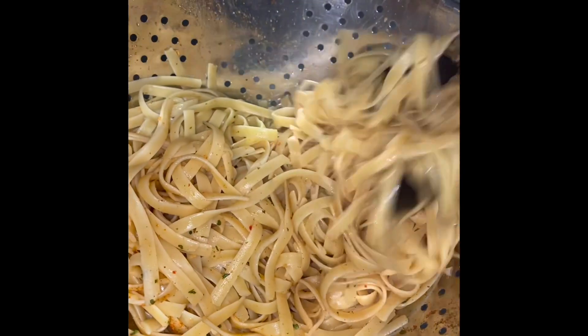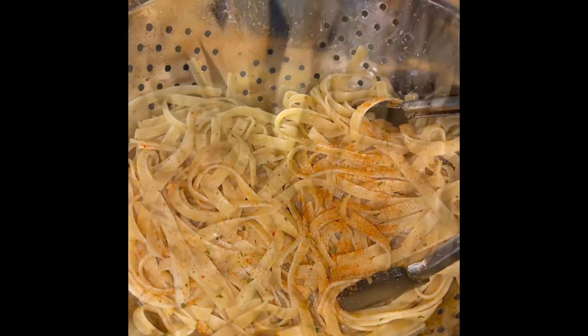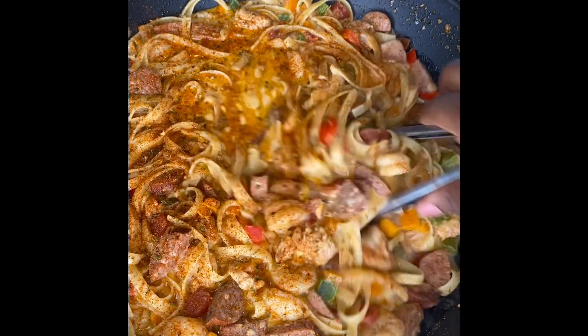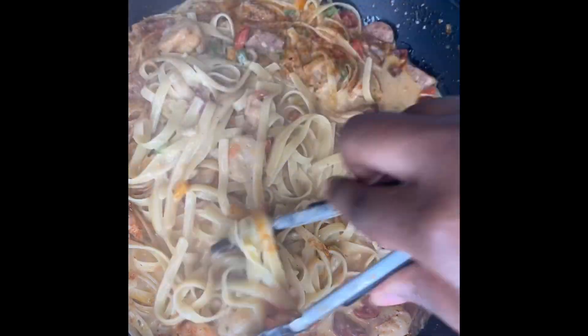Then you use fettuccine noodles and season them with cajun seasoning. Just follow the box instructions — I'm really not that great at cooking noodles, so I follow the instructions every time. Then I mix it all together and add more cajun seasoning. I know I go crazy with the seasoning sometimes, but it's not salty.